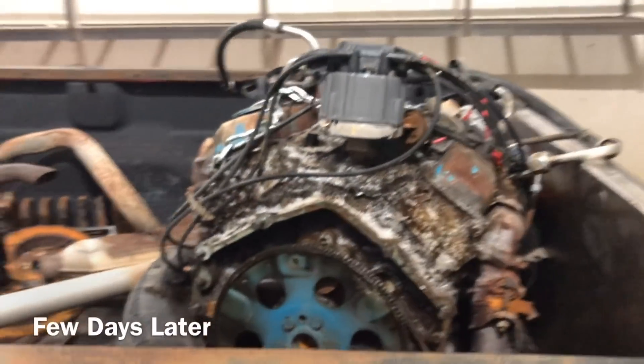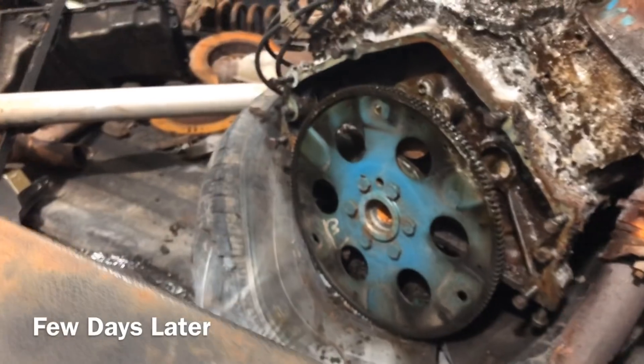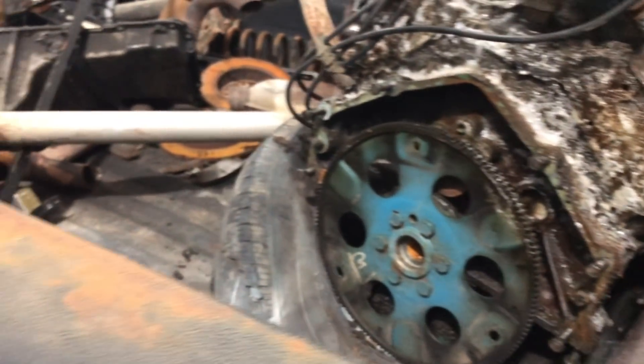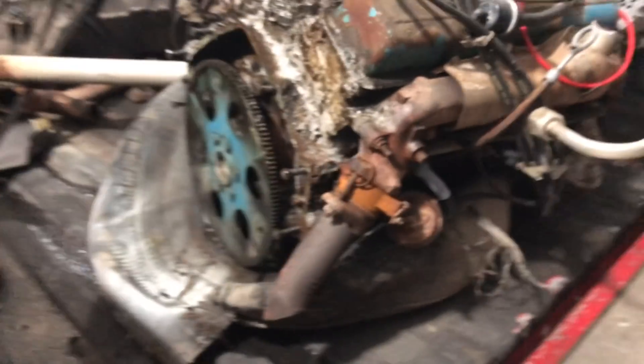Here we go. Got the 305 that came out of the golden rule. Got it up here a few days ago - yesterday, matter of fact. I just sprayed some engine cleaner on it. Literally all we gotta do is drop a couple bucks in this machine, rinse it out best we can before we put it on the stand. These headers are going in the garbage - or to my scrap pile with all that other scrap.